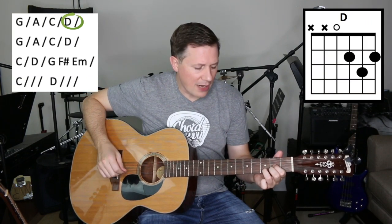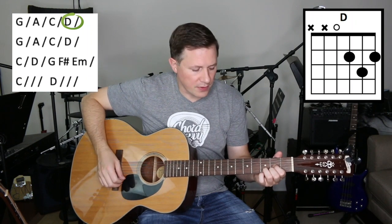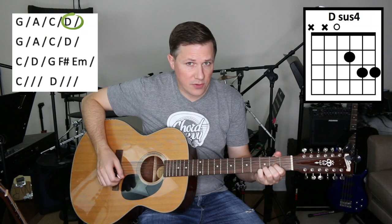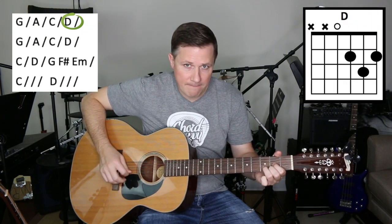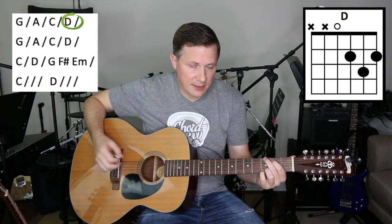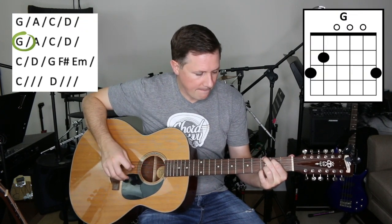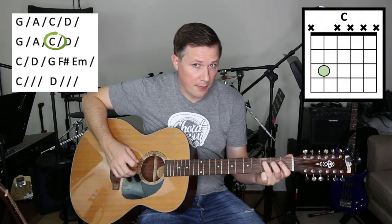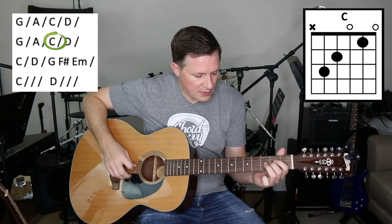They play around a lot with the suspended D chord — the Dsus4 shape. So they're just using the pinky, just pulling off, and then picking down, and then repeating the pattern. There's that walk up — A, B, C.